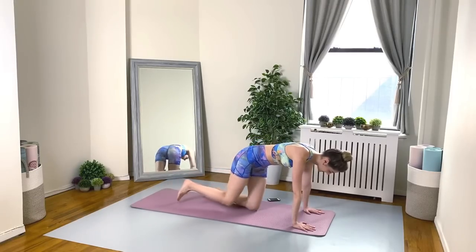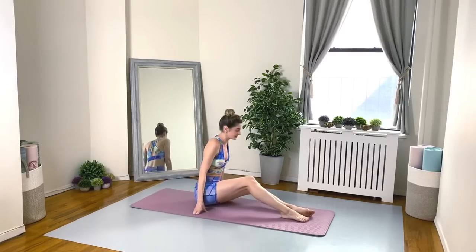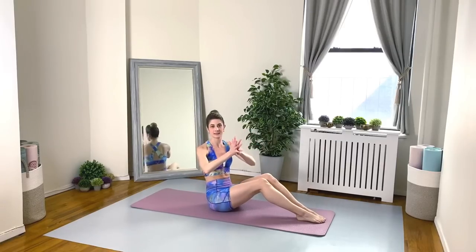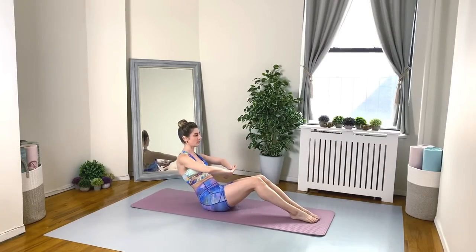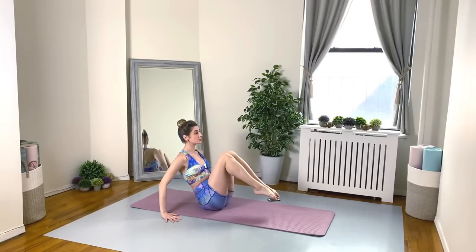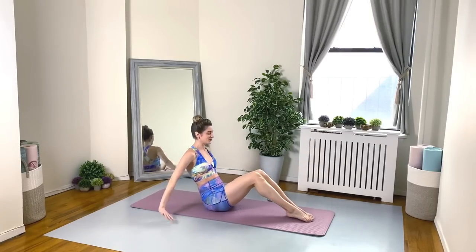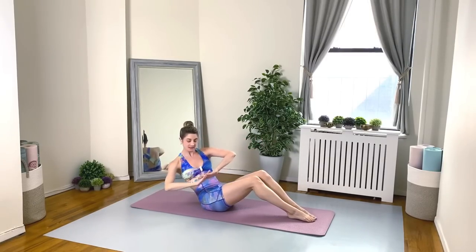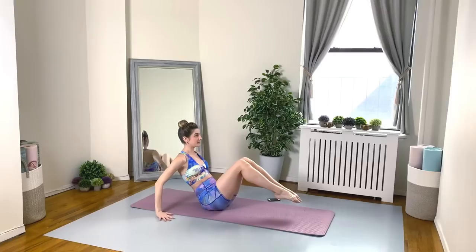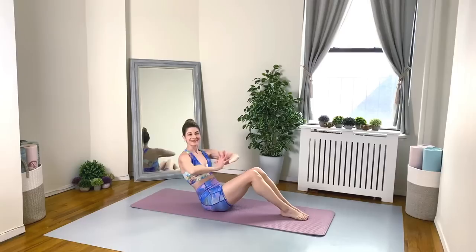Nice work, everybody. Let's get on the booties. Exercise three. Squeeze those legs together, lace up your fingers. We're in our half roll back. We're going to twist four times, and then go into a beautiful boat crunch. Belly is scooped, tailbone is tucked. You shouldn't have any lower back pain here if you're using your core correctly.